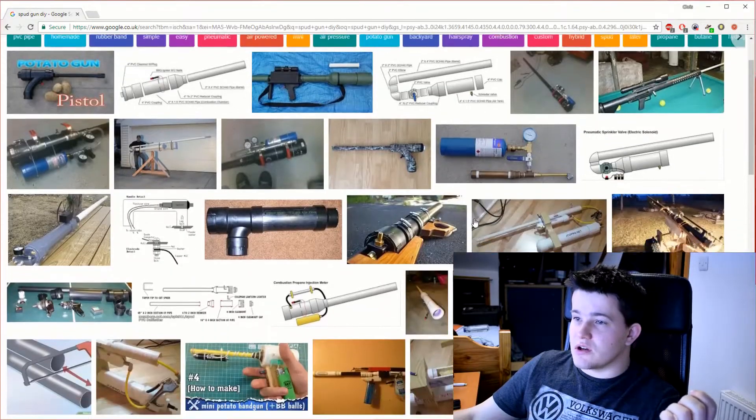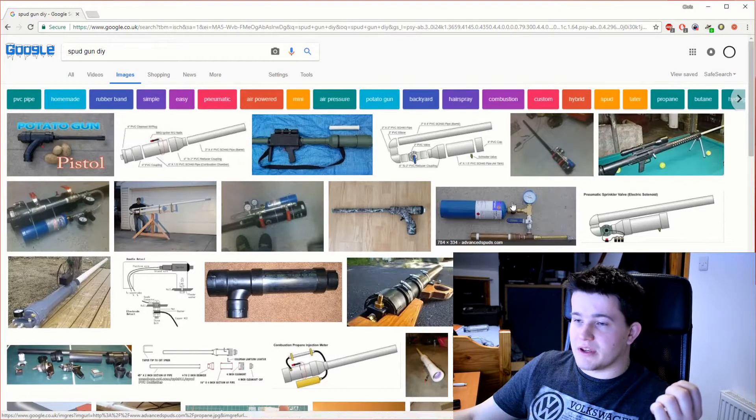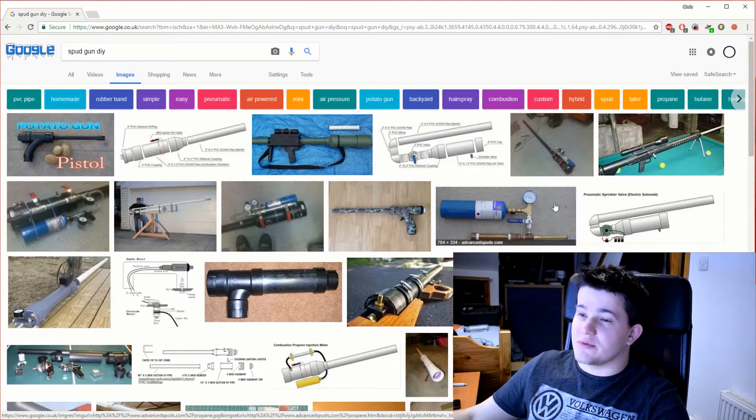Spud guns look pretty cool, but they've kind of been built loads of times before. Most are PVC pipe ones with a combustion chamber, single shot. Some of them are fuelled from a gas canister, and some you have to unscrew the end to spray some gas in. So they take quite a long time to refuel, and they're kind of just single shot deals.